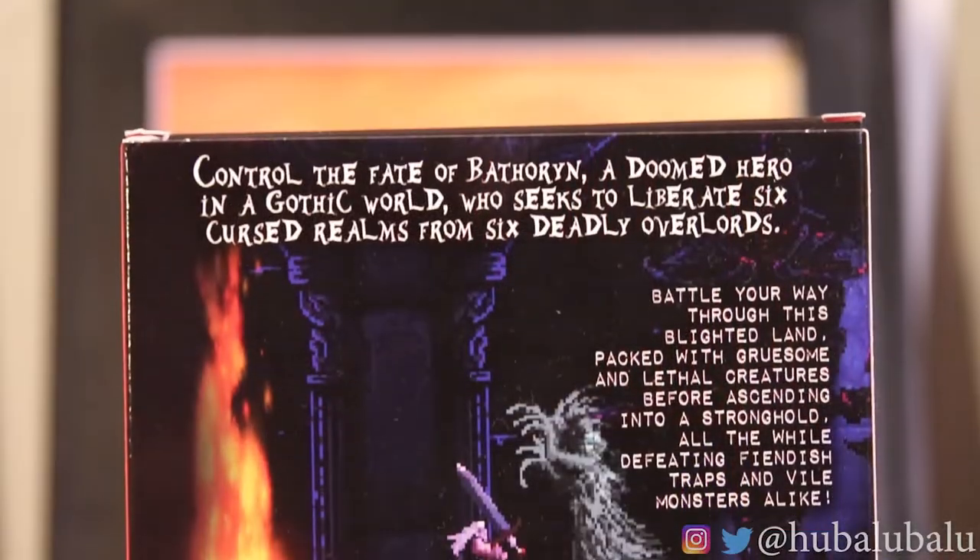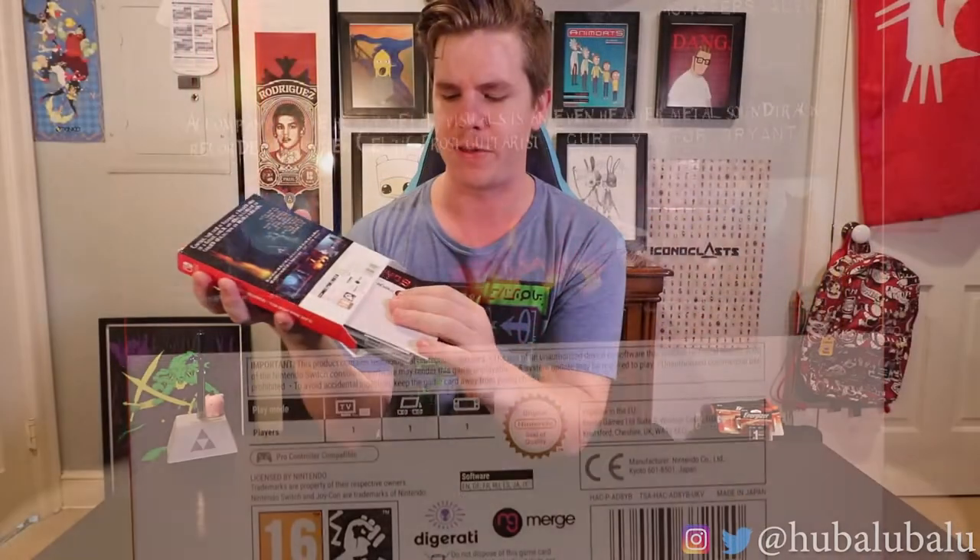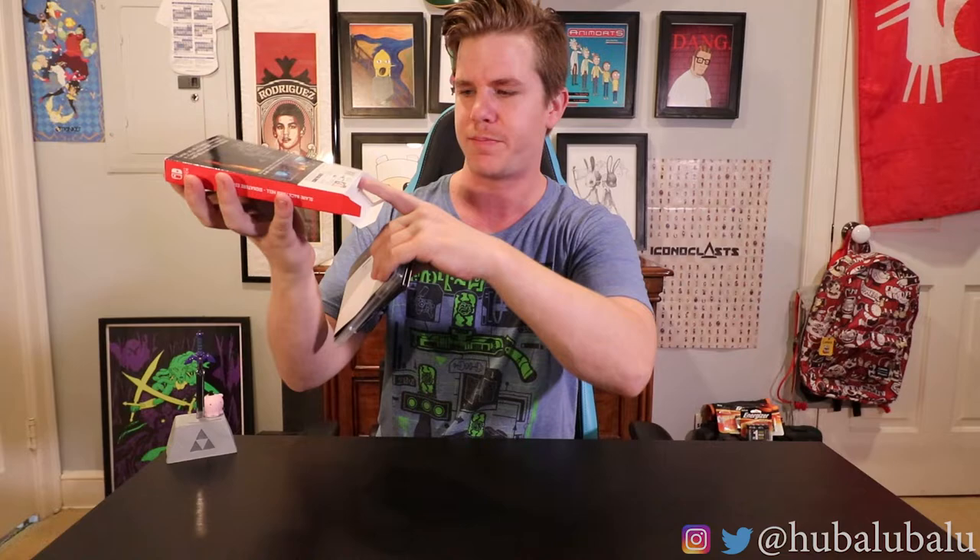Here you go — the unboxing. It comes with a game, a CD soundtrack, and a pin that the guitarists use. There's the pin and that's about it. The pin is stuck right in there — got it.